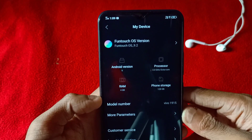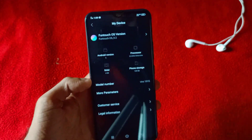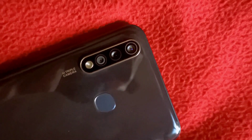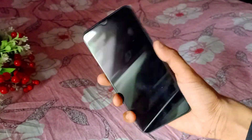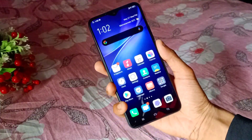The OS is FunOS version 9.2, powered by a Mediatek Helio P65 processor. It has 4GB RAM and 128GB storage. There is also Y90 security with a fingerprint sensor.